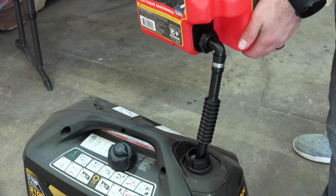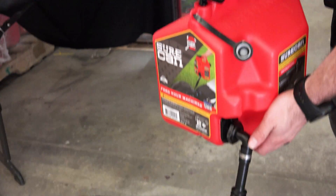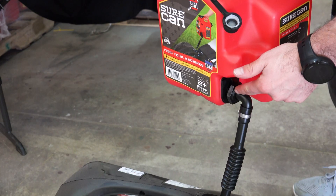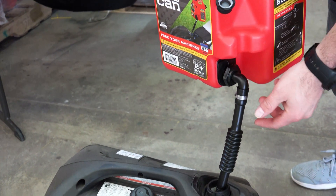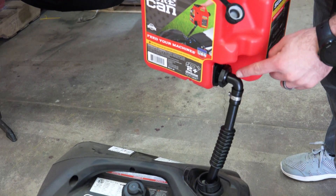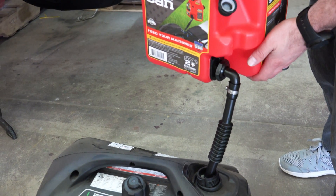Once the spout is in the tank, depress the thumb trigger. When you're done, let go of the trigger, which cuts off all the fuel at the valve at the bottom. Before bringing the spout back up, tilt it slightly to the left to allow all remaining fuel to run out.